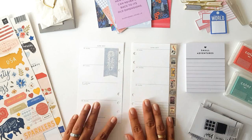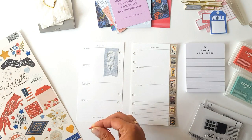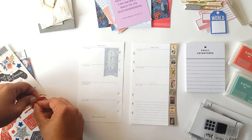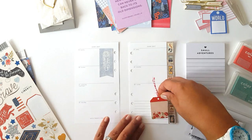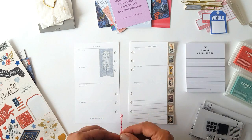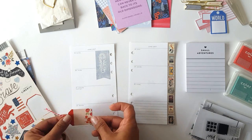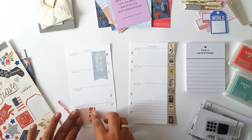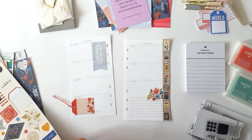I embellish my pages, add a few stickers, decide what inserts or pockets to add to my rings, and then I begin adding my chores and appointments with my pen. I'm also going to use a couple of stamp sets just to add some more details to my page.